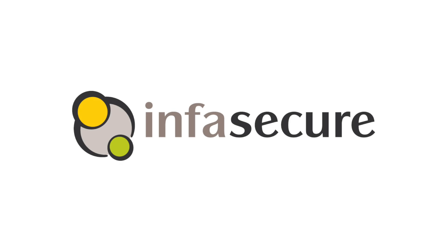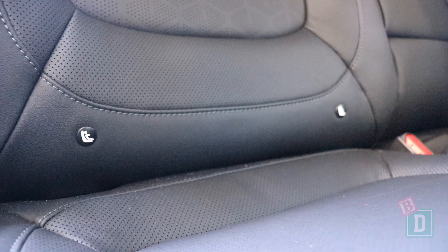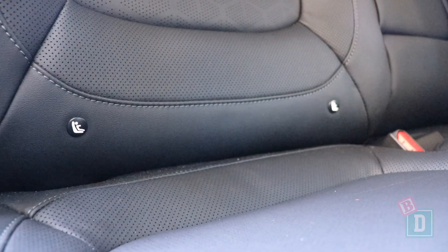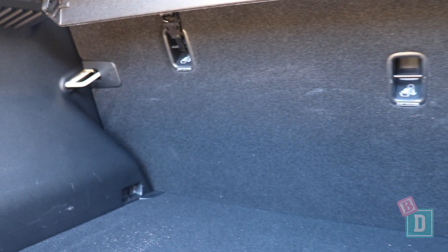The child seats section of this review is brought to you by Infasecure. In the back of the Kia Seltos there are ISOFIX points at the two outer rear seats. They're not within plastic guides but they're nice and easy to connect to. There are top-tether anchorages on the back of the seat backs that are easily accessible through the boot and they're clearly marked.